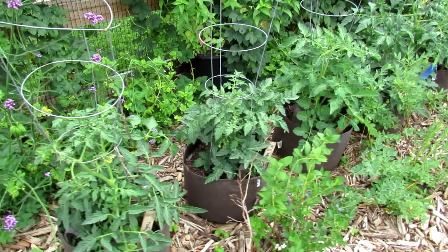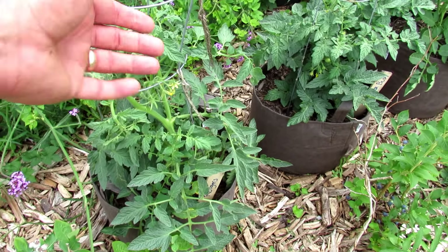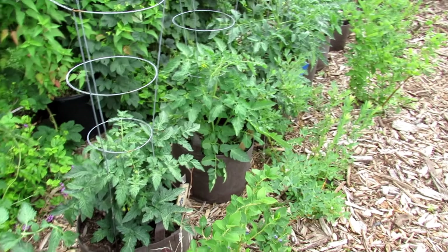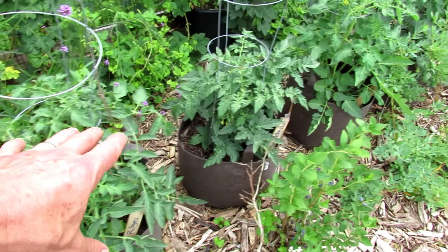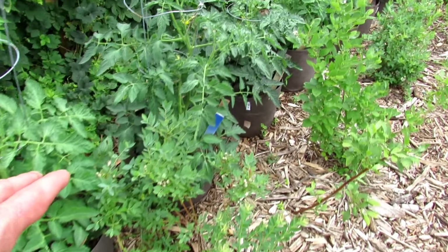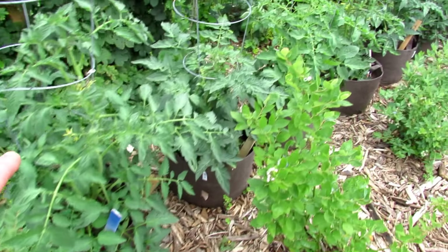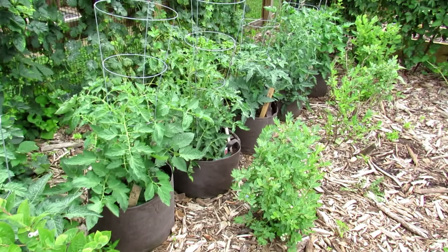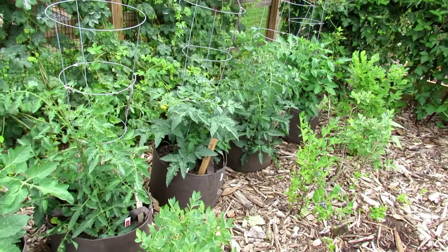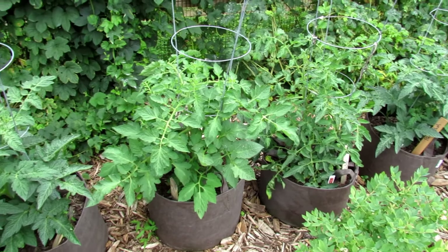Before we get to that, these are all determinate varieties, which means they grow to a set height. They start to flower over a short period of time, then they produce fruit, and then they die off. I have a Rutgers right in there, a Betterbush variety, a Roma type, a Celebrity variety from All-America Selections, another Betterbush, and Roma. And you can just see how well they're doing. In this little footprint of the 10 gallon Root Pouches, I have 10 plants — this is going to be plenty of tomatoes.